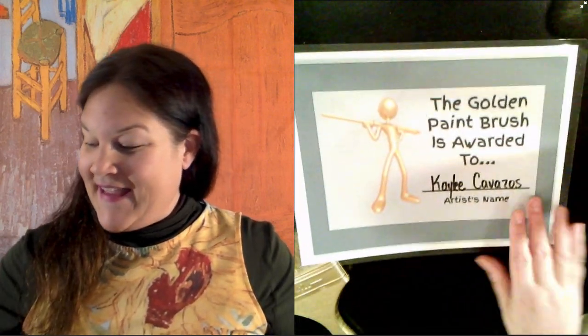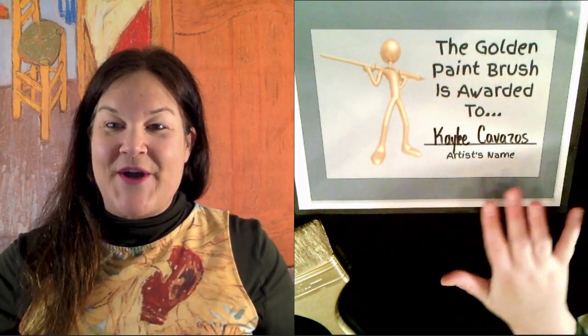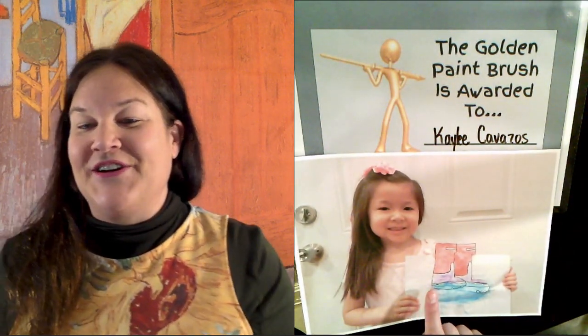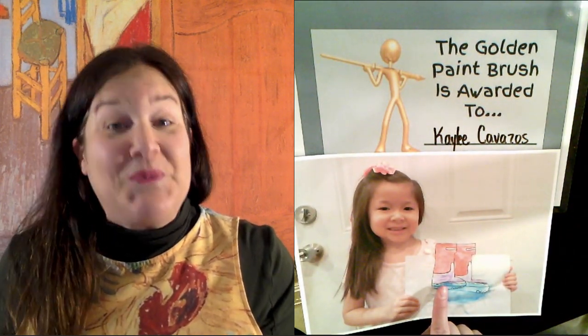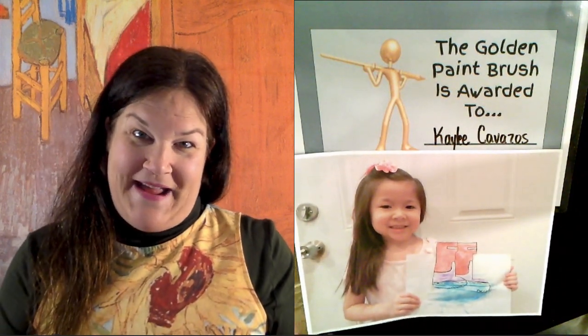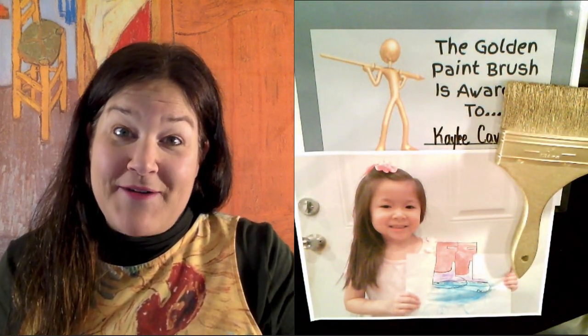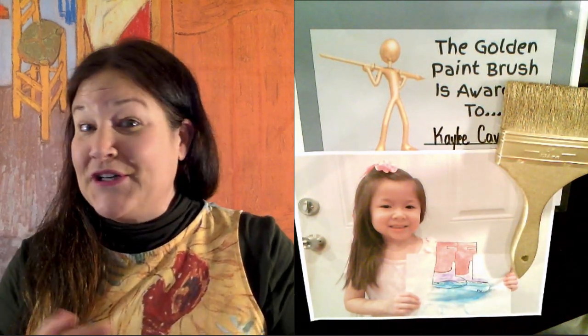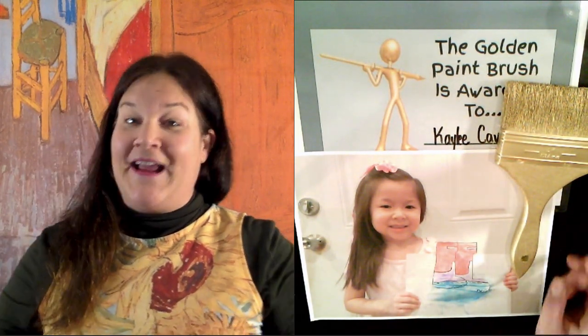Drumroll please. Today's golden paintbrush winner is the lovely, the beautiful Kaylee Cavazos — I hope I pronounced your last name right, Kaylee. Here's Kaylee and her amazing rain boots stomping in the rain. Here's the golden paintbrush. I'm very proud of Kaylee. This is amazing. She did a great job. Good work, Kaylee.